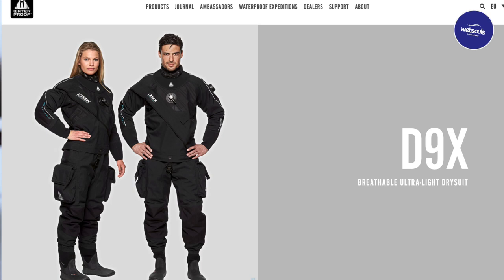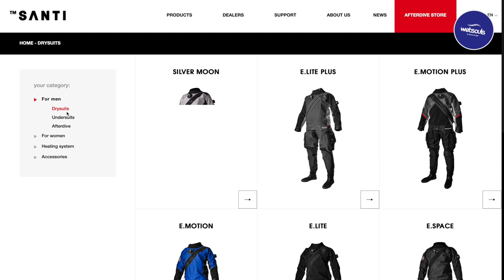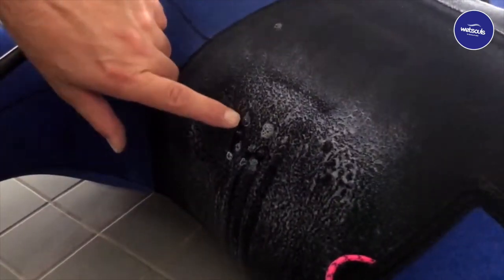Broadly speaking, there are two types: membrane or laminate, and neoprene or crushed neoprene, and both have their advantages and disadvantages. The membrane or laminate suit, as the name says, is made of different layers of fabric — two or three, so bilaminate or trilaminate — compressed into one membrane. The advantages: it's very light and easy to transport, dries very fast, easy to get into, can be used in warm water with less undergarment, and as the material has practically no positive buoyancy you can dive with less weight. The cons: like a soft shell jacket, it offers absolutely no insulation by itself, so you'll need more undergarment. The material is a little more fragile — scraping it risks damage — and generally these suits tend to be a little more expensive.